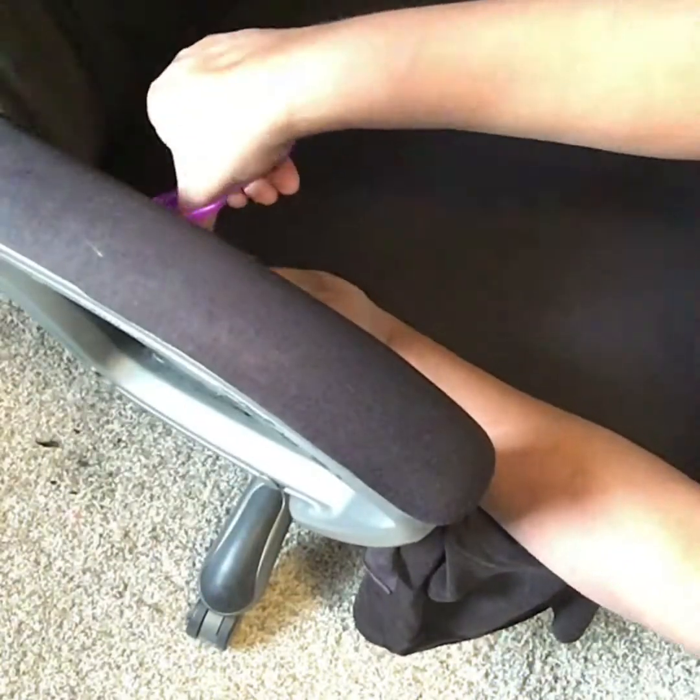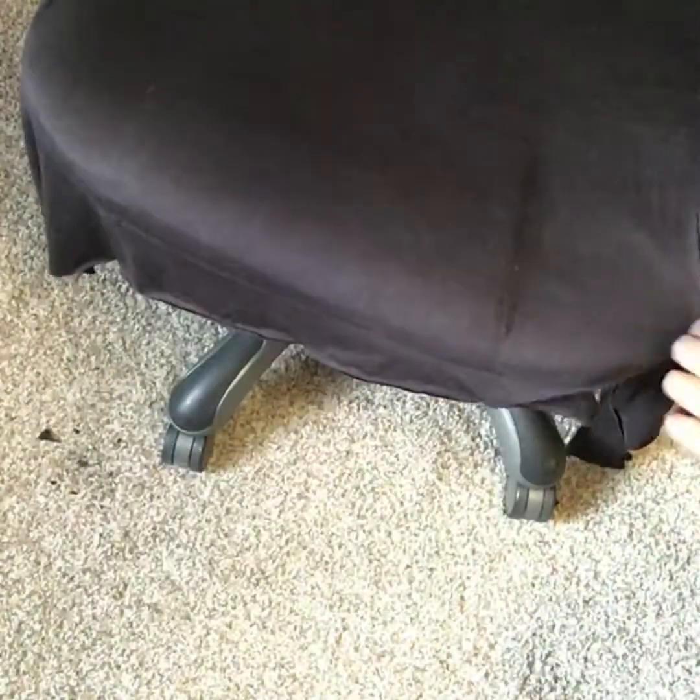Now that I have the armrest covered, it's about cutting away the excess and tucking the fabric, making sure that it's tight.